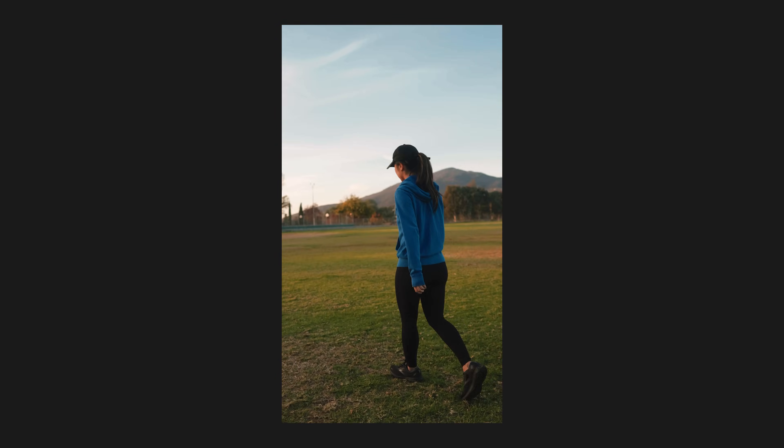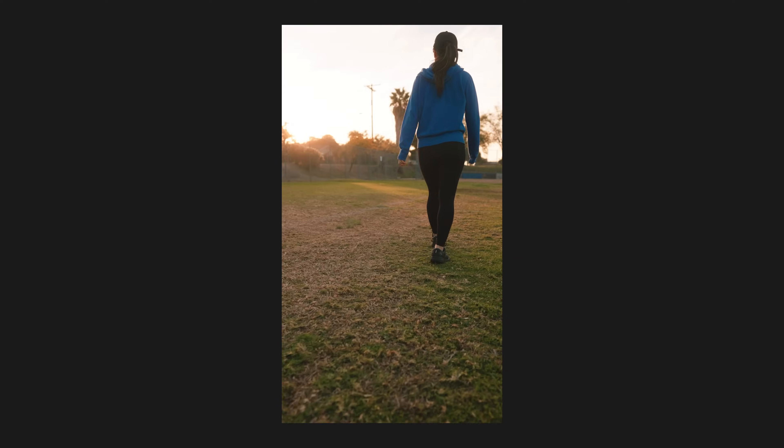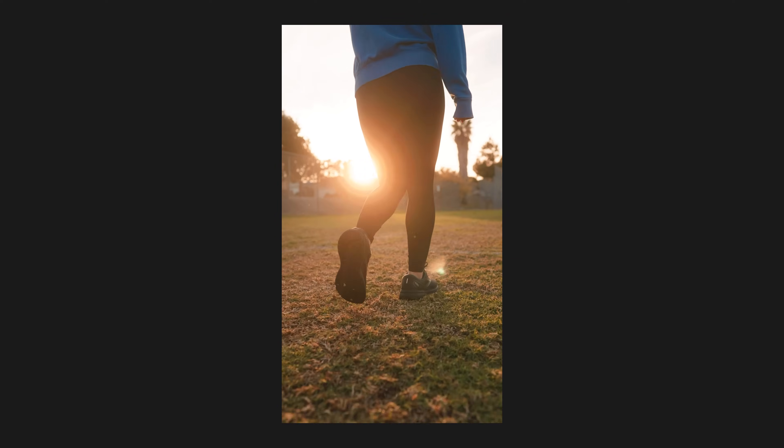Some of you might need that motion blur depending on your shoot, so Catalyst Browse would be out of the question. Others might not care about motion blur and value the added flexibility of going handheld without carrying and balancing a gimbal. But at the end of the day, it's really nice to know that if you're ever in a pinch and forgot your gimbal, you can always get buttery smooth gimbal-like shots as long as you have one of Sony's newer cameras that record gyro metadata — and that in itself is so powerful.